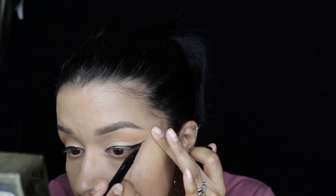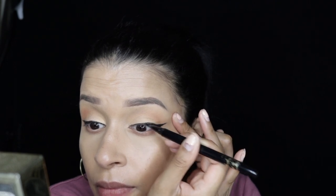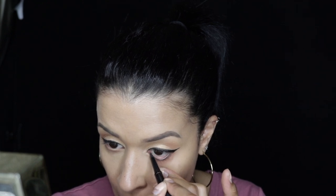Then I am going to take my Tarte double take liner and just do a winged liner — nothing fancy, just a regular liner. I'm also going to use the pencil side to line my waterline, and we're done with the eye makeup for now.